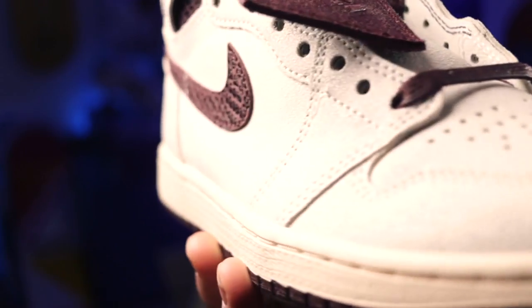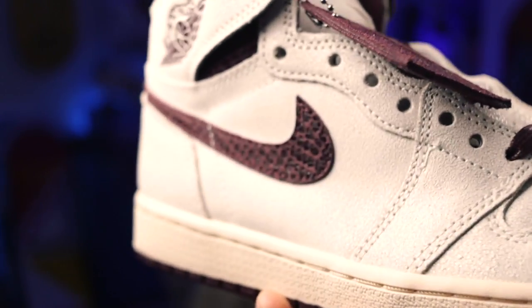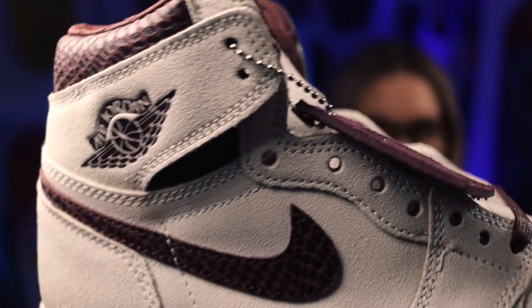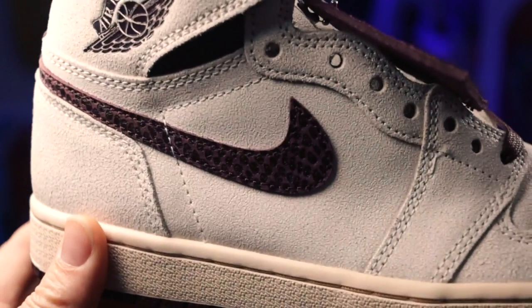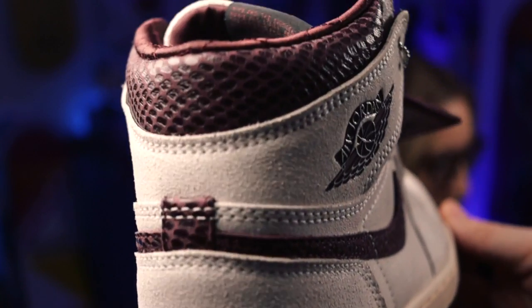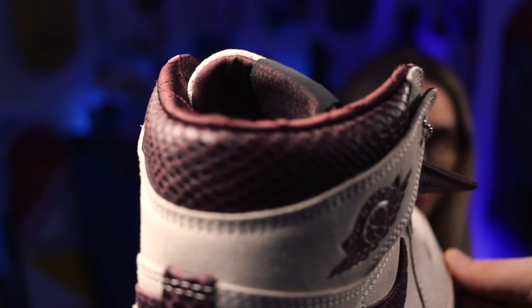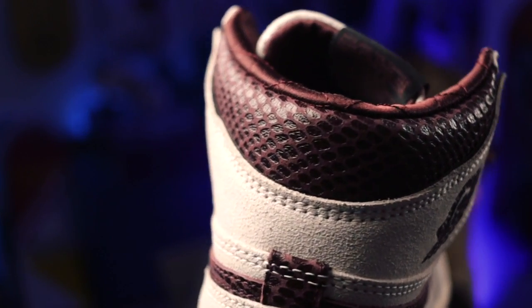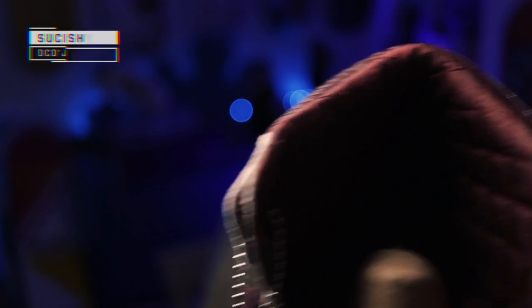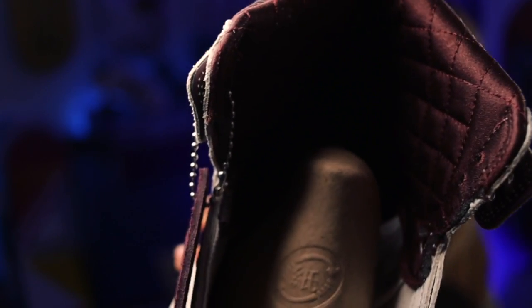Whenever they do a collab like this, the materials are always lovely. You've got that sort of snakeskin effect, and I love a snakeskin effect on the swoosh — down that lovely burgundy, the Air Jordan on the wings. Again, that snaky effect on the collar cuff around the back of the ankle, then the burgundy quilted on the ankle collar. Really, really nice.